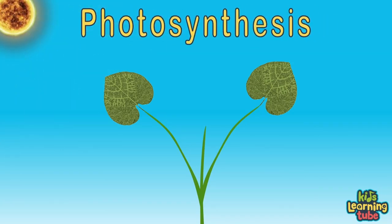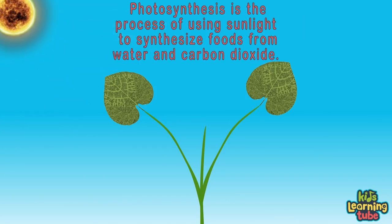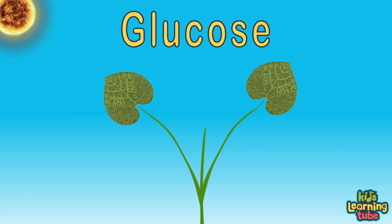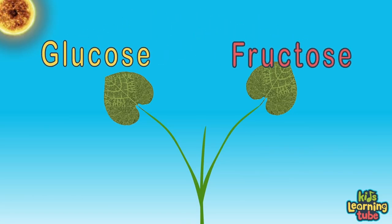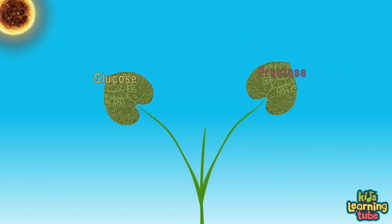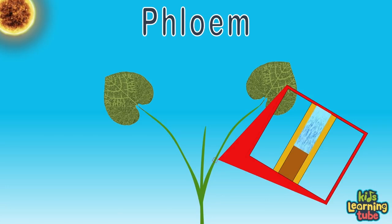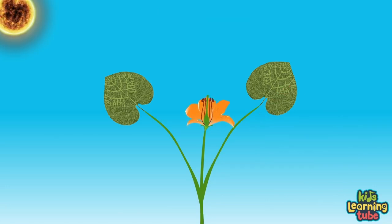Watch the Kids Learning Tube video on photosynthesis to learn more. Photosynthesis is a process of using sunlight to synthesize foods from water and carbon dioxide. This sugar food is called glucose and fructose, which are both converted by the plant into a sugary sucrose. The sucrose is the food that helps the plant grow and thrive, transferred through the phloem sap throughout the plant.